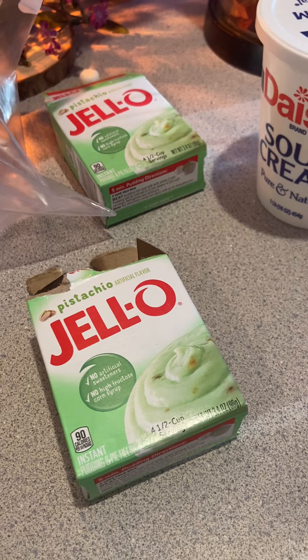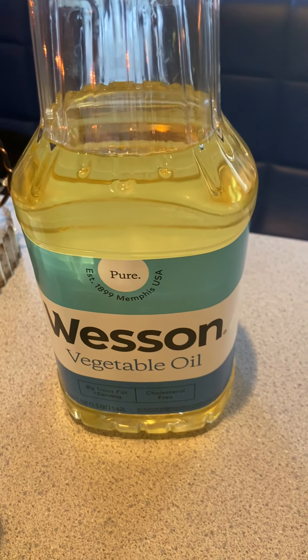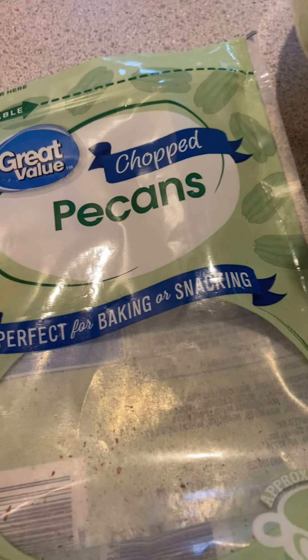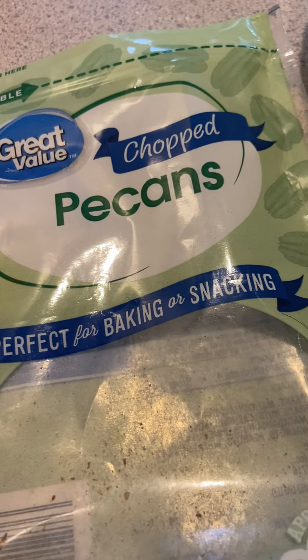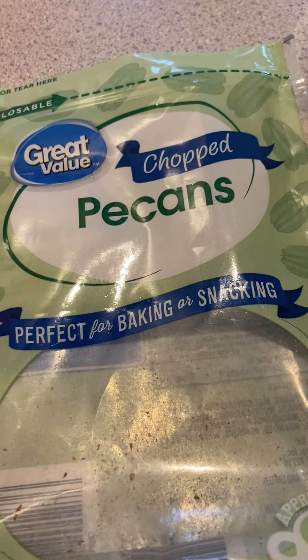Then it's three eggs, a cup of Wesson oil — she specifically calls for Wesson, so even though I had vegetable oil I bought Wesson just for this — and a cup of chopped pecans. Even though they came pre-chopped, I put them in my chopper to chop them fine, because that's how the recipe says to do it.